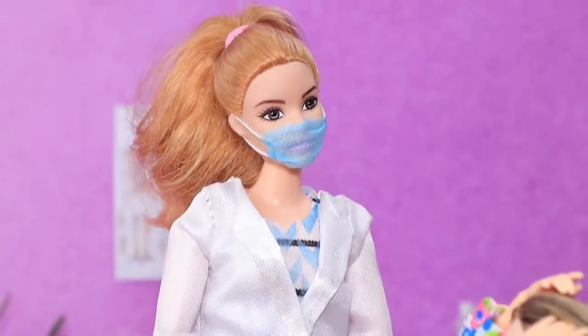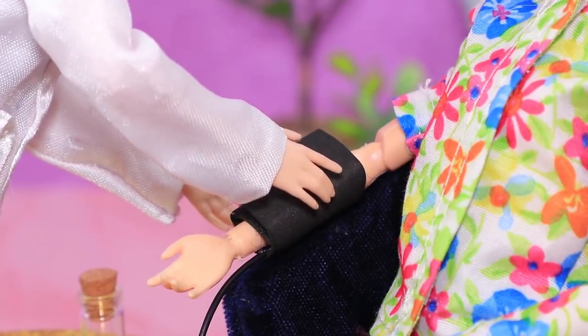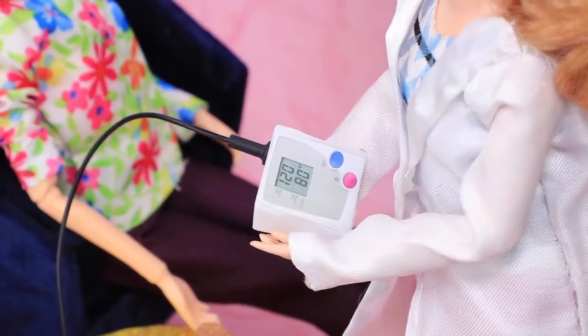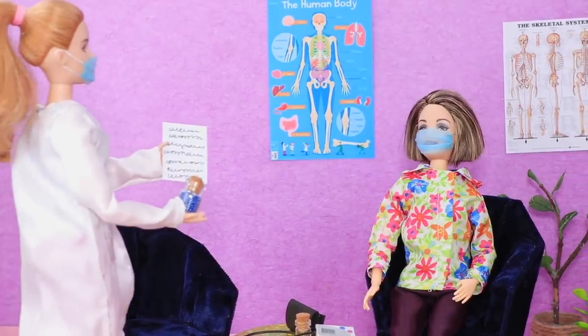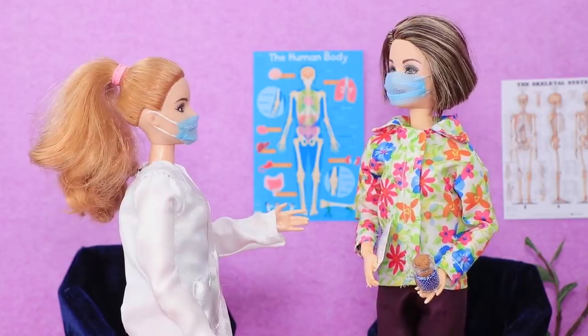We need to check your blood pressure — let's measure it and check if it's normal. Well, everything looks okay — your blood pressure is fine. I'll prescribe you something for your migraine: two pills in the morning and in the evening, and everything will be all right. Thanks, doctor!